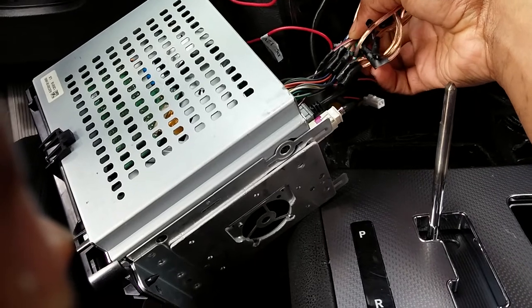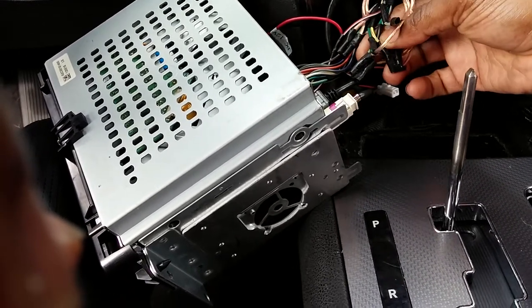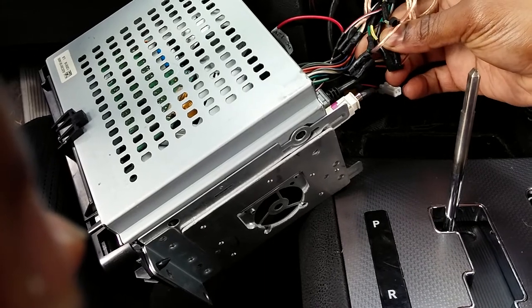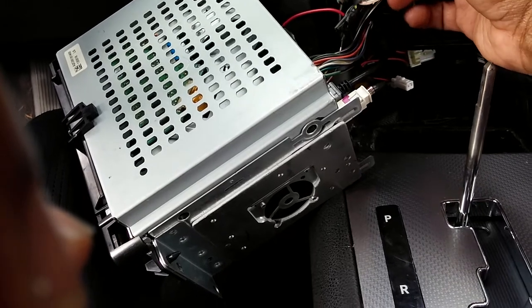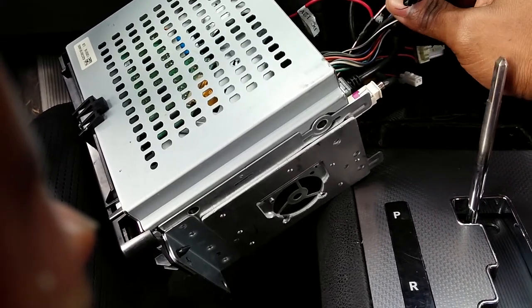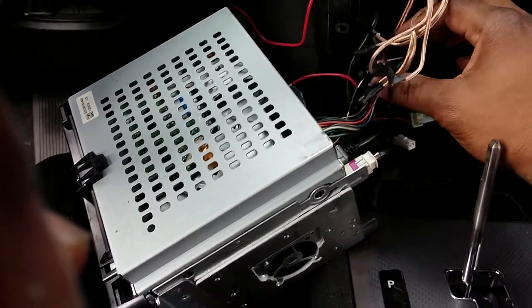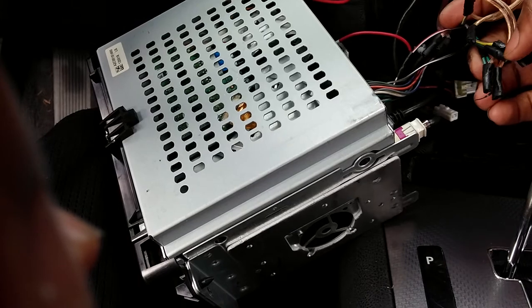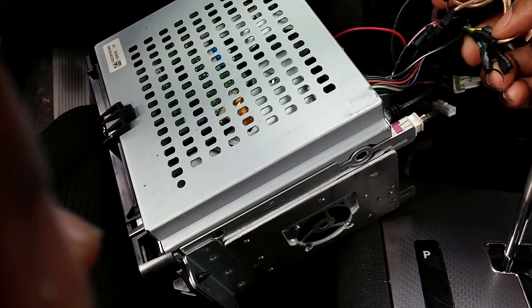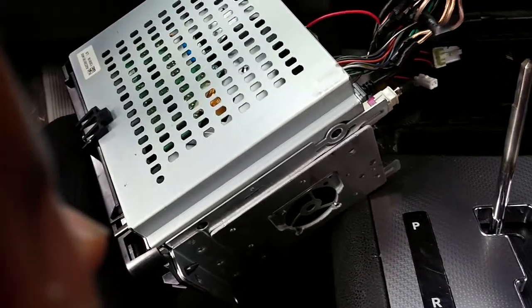It looks kind of rough right now, I ain't gonna lie — I don't even like it. It is what it is for right now. I will probably redo it — that's not pretty. I'll reconnect everything much better, more professional-looking. But everything does line up and fits well. As you can see, I have the power wire going into that red and white from the deck.